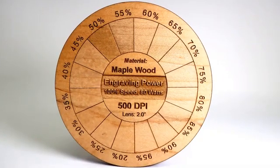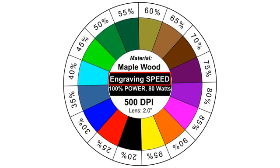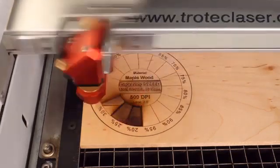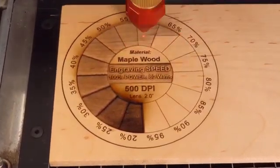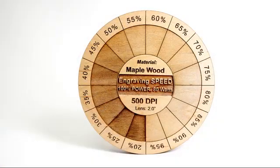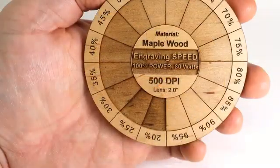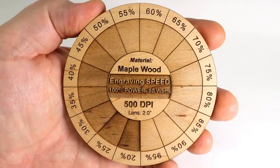So we can now run the same project again, this time adjusting speed at 100% power. Running this same material at 100% power and then adjusting speed is something that's going to show more effect. Each one of the different colors has now been assigned a speed ranging from 20 to 95%, and as you can see at 100% power from 20% speed up to 80 to 95%, we can now see the entire spectrum of material settings on speed within the parameter set of this material — maple with an 80-watt laser.